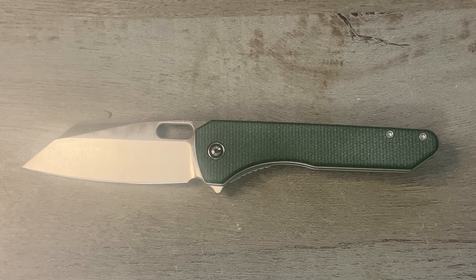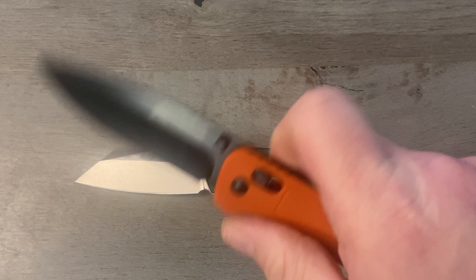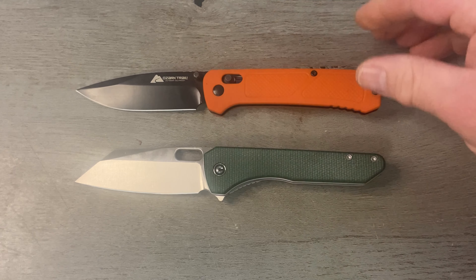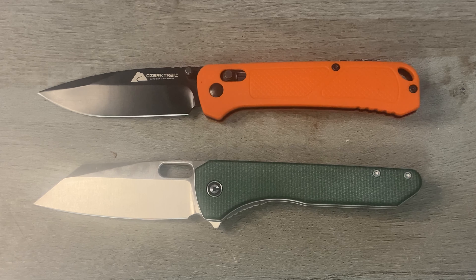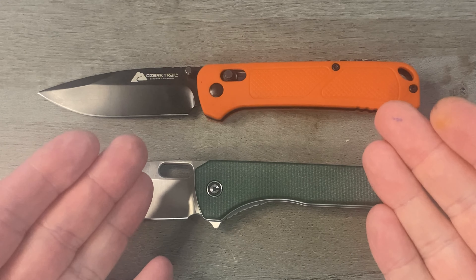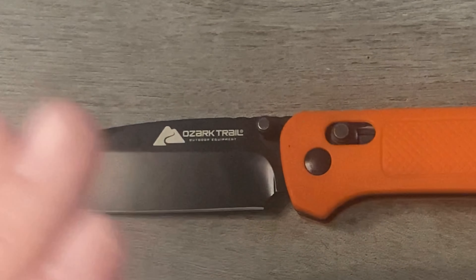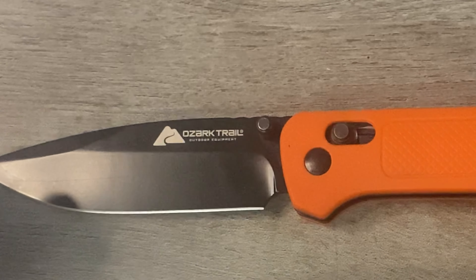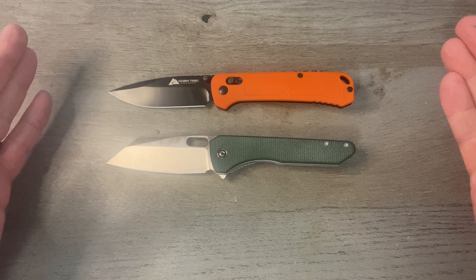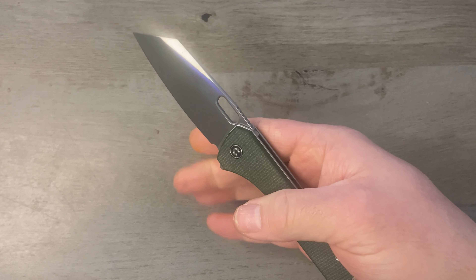We might as well compare it to the greatest knife of all time — and you guys know what that is — the $10 Ozark Trail Benchmade clone. Yes, the greatest knife of all time, a game changer that's going to shake up the industry. And it's about the same size.